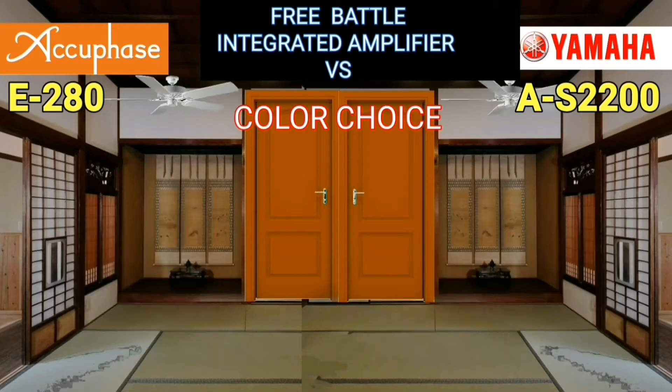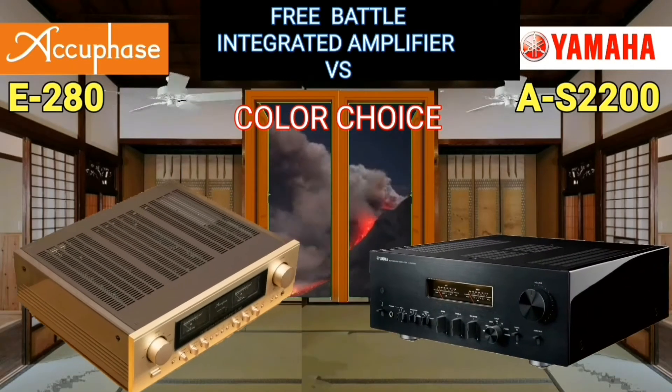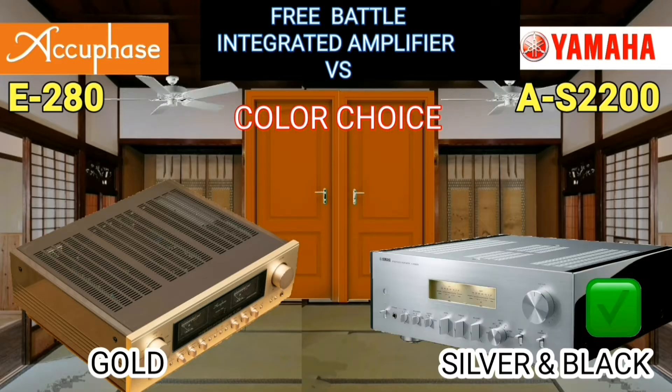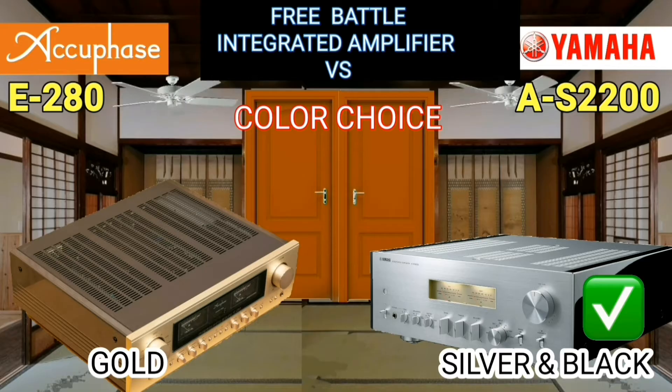Each of these two integrated amplifiers has a different color characteristic. Yamaha offers two color choices: black and silver. The AQFace comes only in gold.